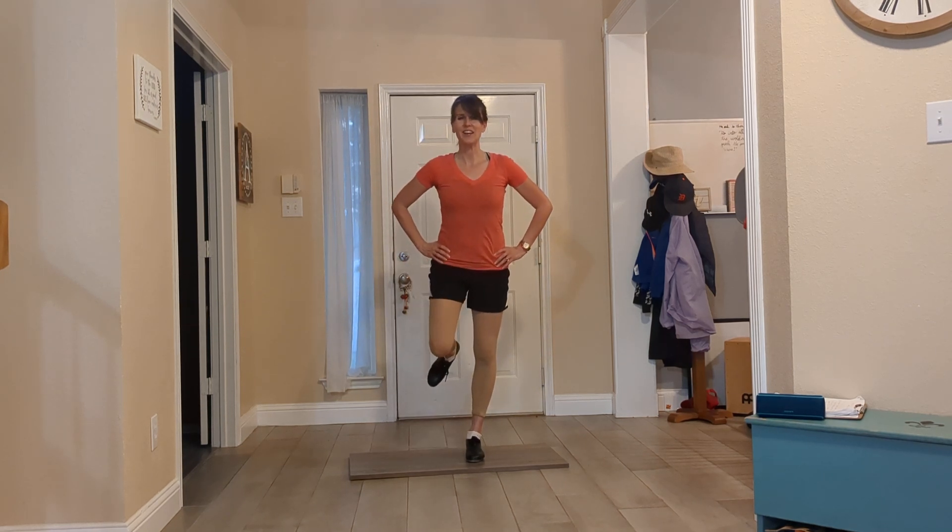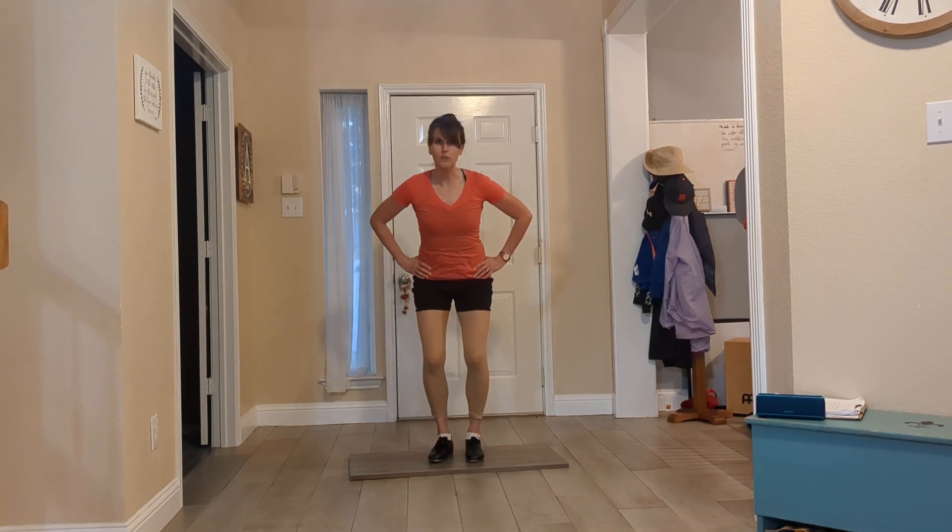Switch legs. And front, back, step. Switch legs.